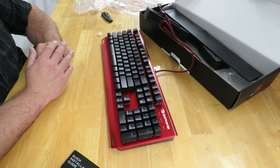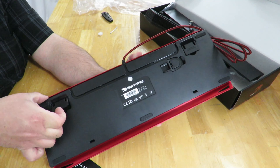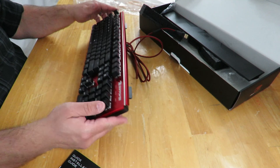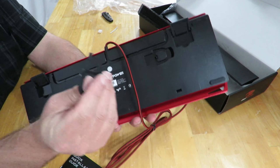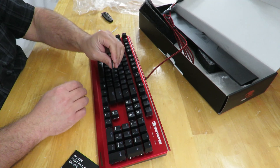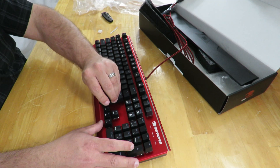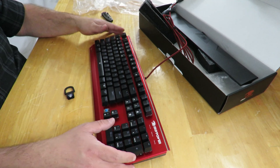The wrist rest is a quick-attach wrist rest that goes right into these little holes here. Just set it down, line up those little holes, and that's it. If you don't like it, just disconnect it and it's away.